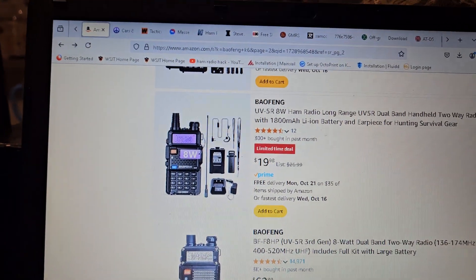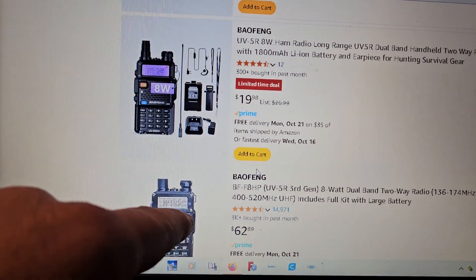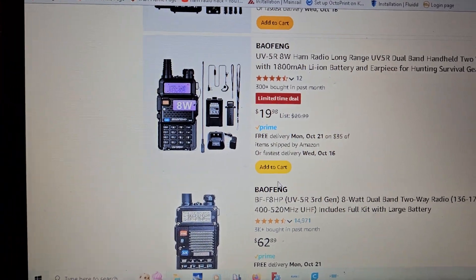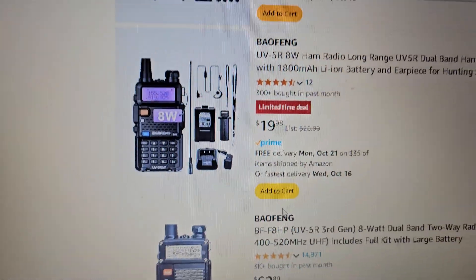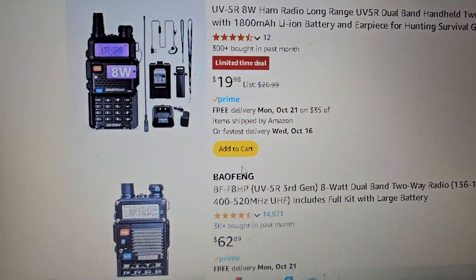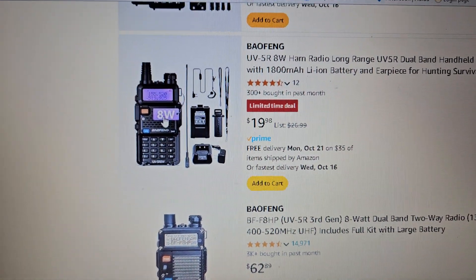I'm looking at some deals on certain radios. I really wonder what the deal is with this one — I bought one a long time ago and it just didn't work well. But here's this one: it's $19, and this one's $62. I don't know why it would be better.